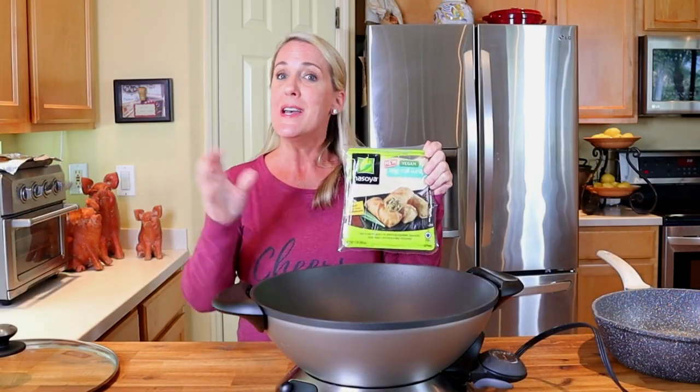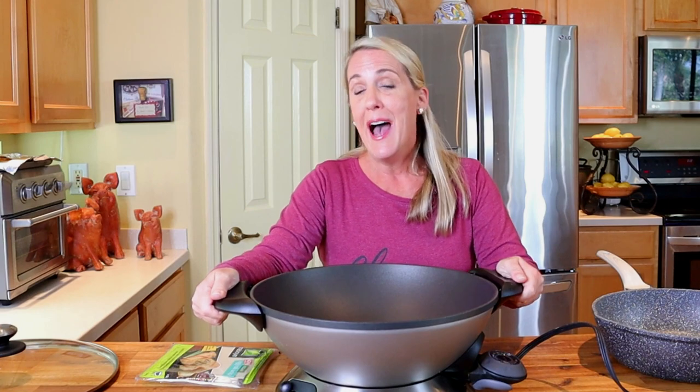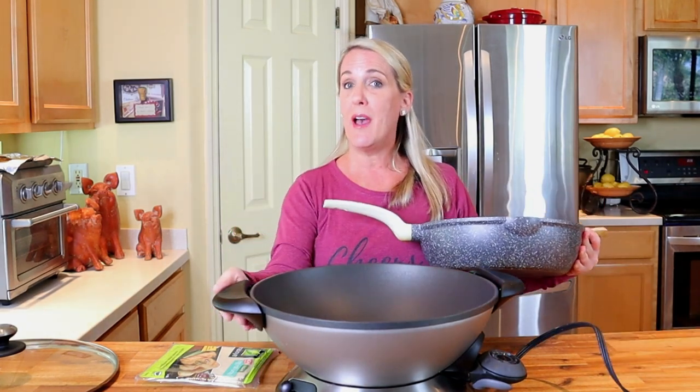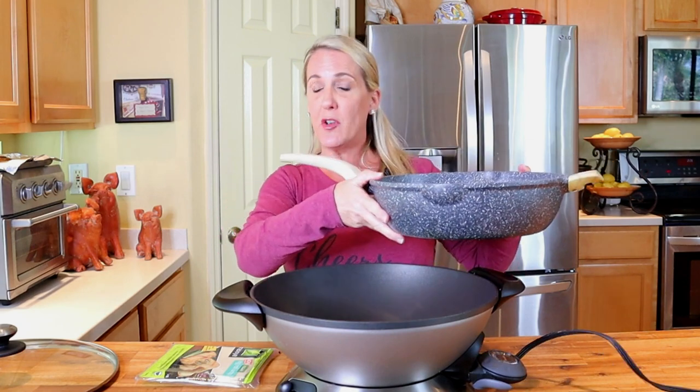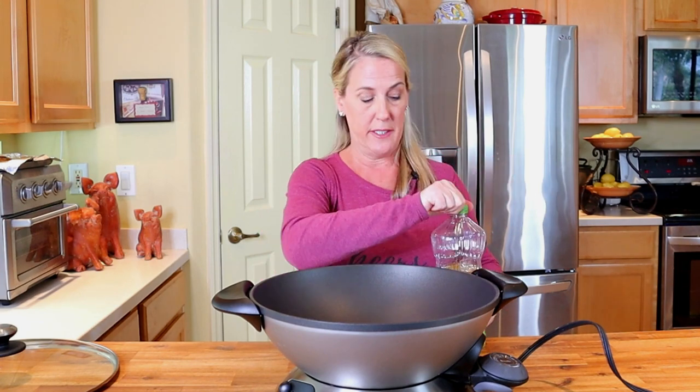Now we're going to fry the egg roll wrappers to make the wonton taco shells. I recommend using an electric wok if you have one because it has a much deeper surface and will be easier to work with. If not, use a very large stock pot or the deepest saucepan you have. Start with one package of egg roll wrappers — Nasoya brand is probably the most popular and you can find them anywhere. Turn your wok or pan to the highest heat setting possible.